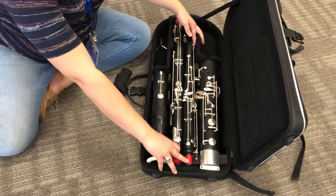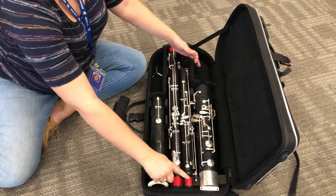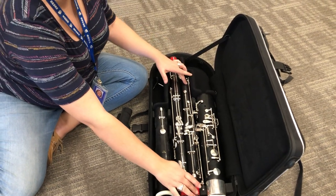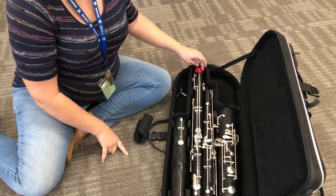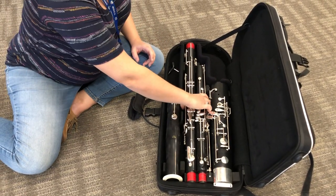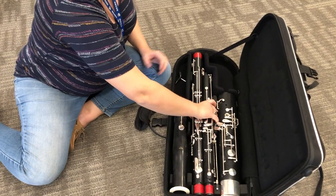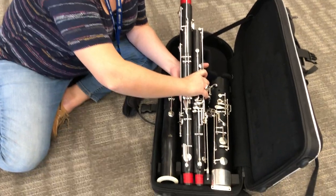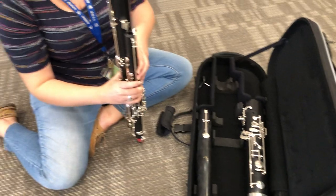These next two are easy to get confused but once you know the difference it'll be pretty quick to recognize them. This one is called the tenor joint or the wing joint, and the bass joint is the bigger one. The way I like to call them is the wing joint and the long joint — it's the easier way to remember them. To take them out they kind of go together, so I'm going to wrap my hand very carefully around both — not squeezing against rods — and cup underneath with my other hand to make sure I'm not bending or breaking anything but have good support.